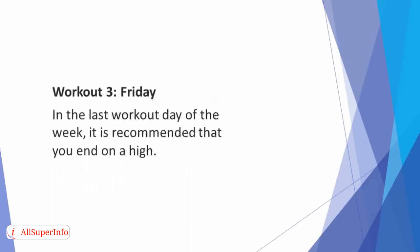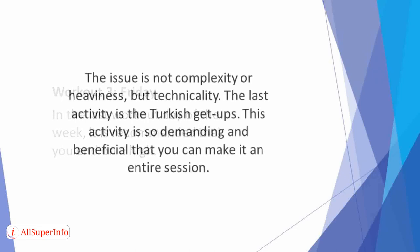Workout 3: Friday. In the last workout day of the week, it is recommended that you end on a high. In other words, do more tedious tasks. The first one here might be the most challenging exercise you have ever attempted. The issue is not complexity or heaviness, but technicality. The last activity is the Turkish Get Up. Pressing weights directly overhead while squatting demands excellent mobility and control. This activity is so demanding and beneficial that you can make it an entire session.